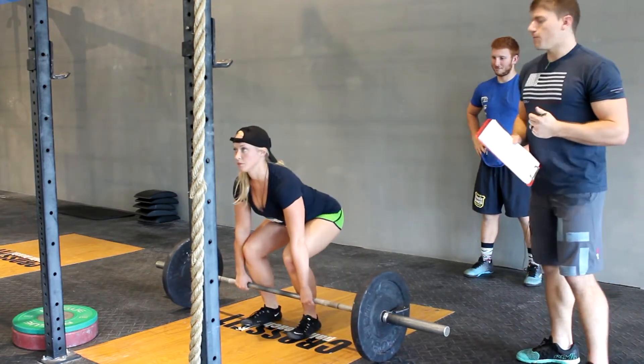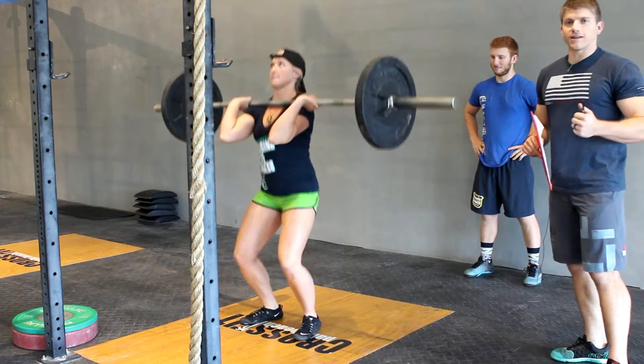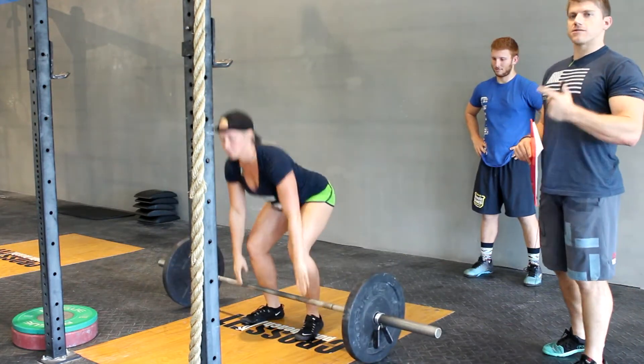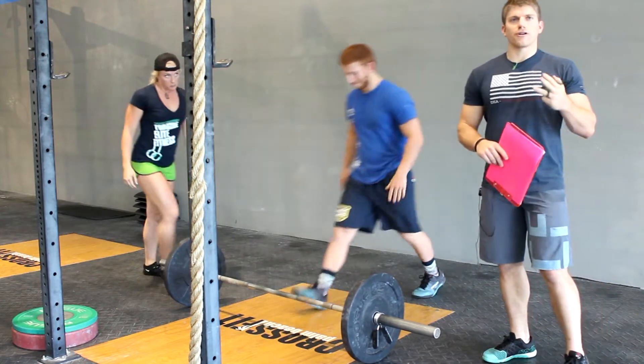We're looking for any type of clean — power clean, squat clean, split clean, hang clean — and any type of shoulder to overhead: press, push press, push jerk, or split jerk.